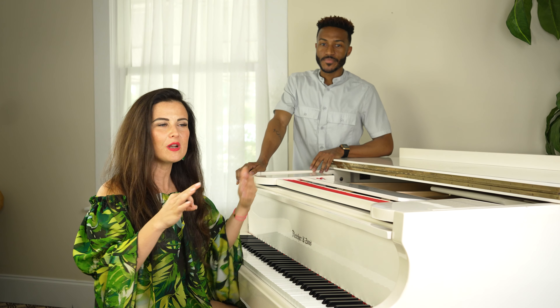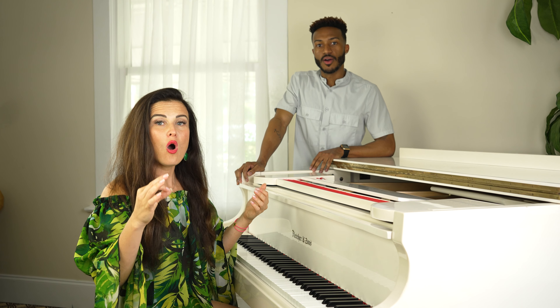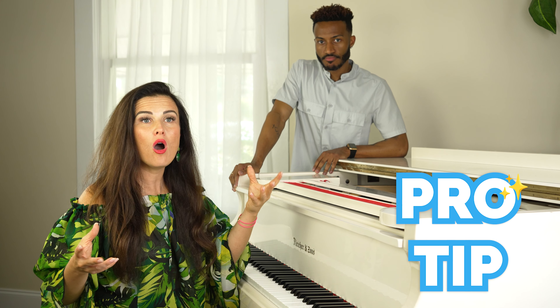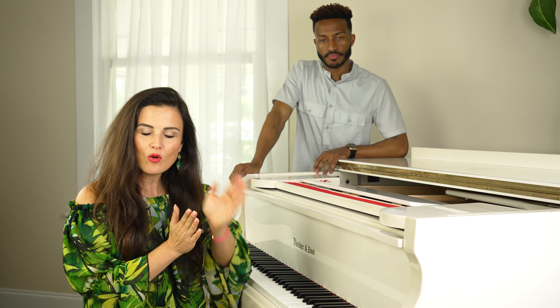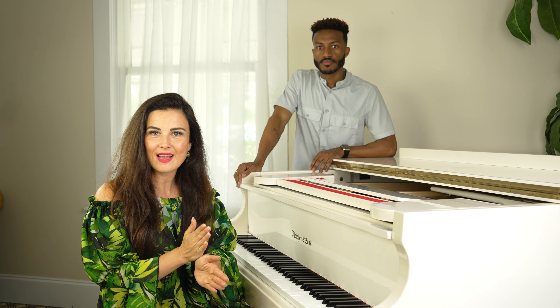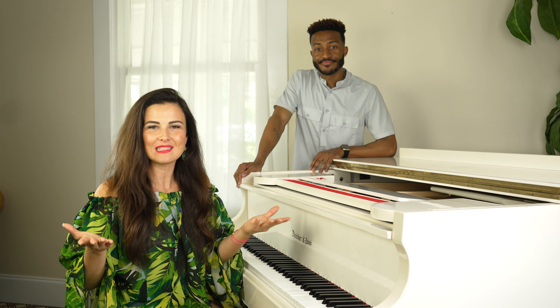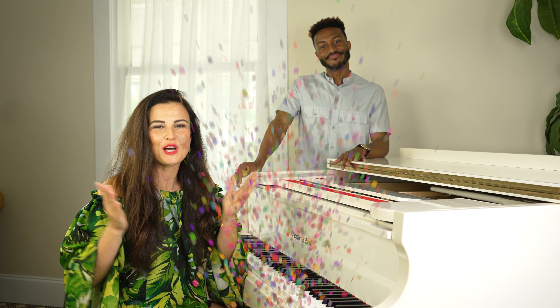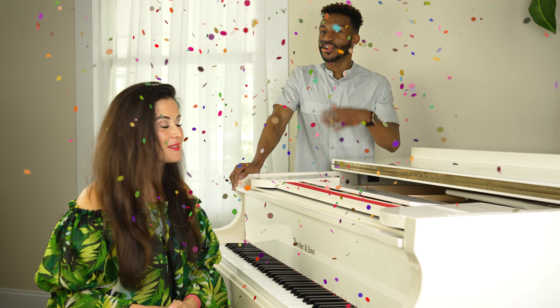Now that you know it and you can feel it, incorporate it: 'oh say' — because when you do that glottal attack, you cannot go back to breath. You cannot. It forces pure tonal, full sound. And that, ladies and gentlemen, is how you fix singing breathy on a belt. It's that simple — the glottal attack. Tell all your friends!